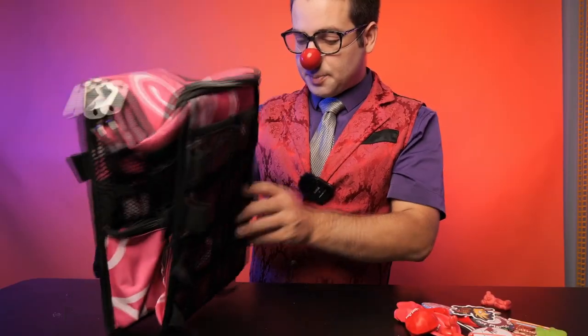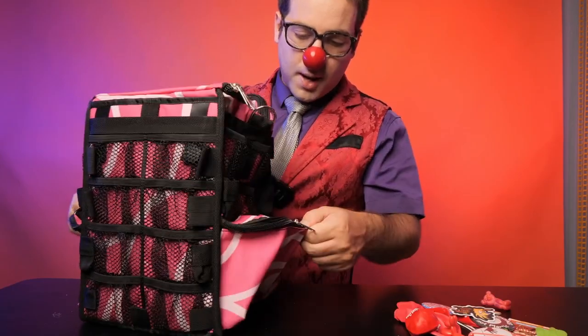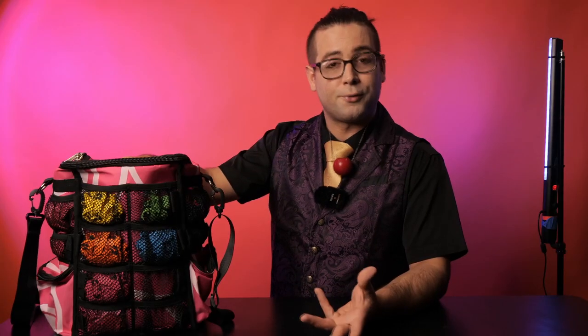In my last video, I unboxed the Aloha Mini Series Balloon Bag and quickly got overwhelmed because I had no idea how I was going to stuff it full of all the balloons that I purchased. So we're back — I'm going to show you how I packed my balloon bag.